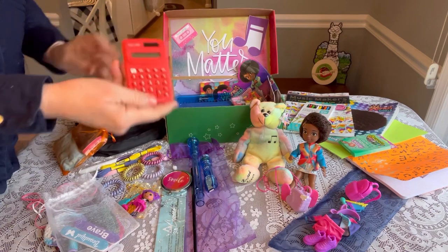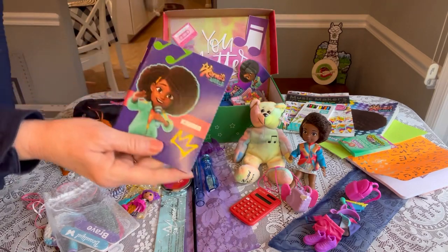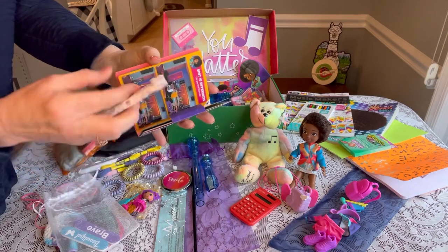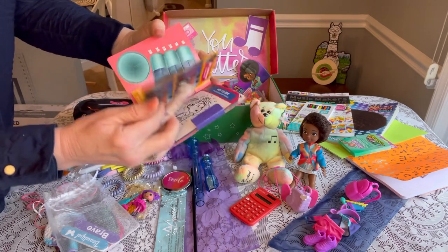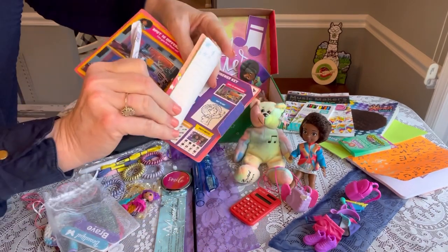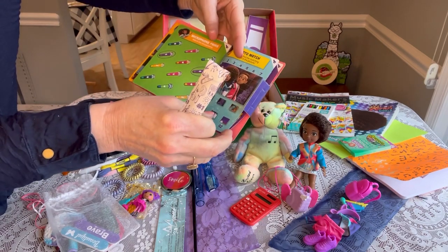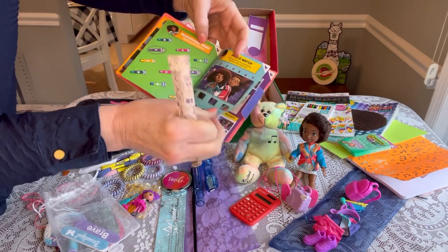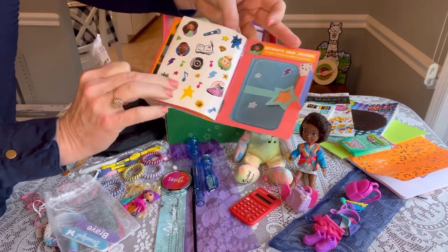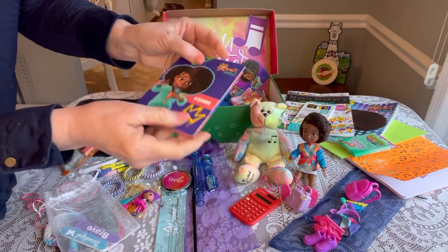She has a calculator for school. I've included this little Karma's World book I got from McDonald's — it has a colored pencil inside, a dot-to-dot, a maze, a little bit about Karma, match the pairs, answers in the back, and stickers. I thought that was really cute to add, and it just slid down the side of her box.